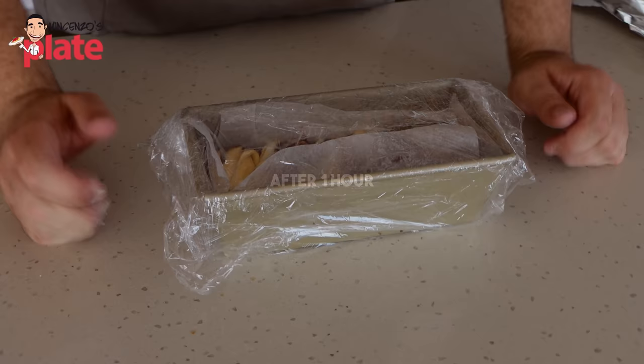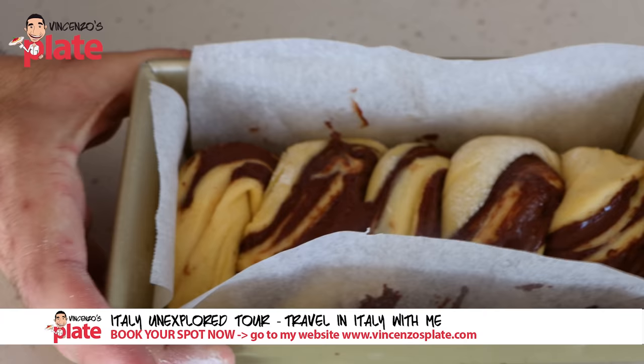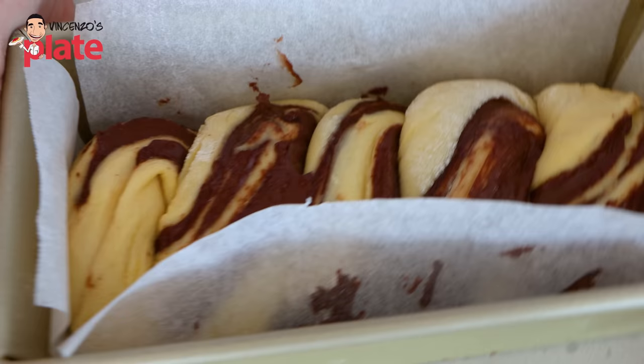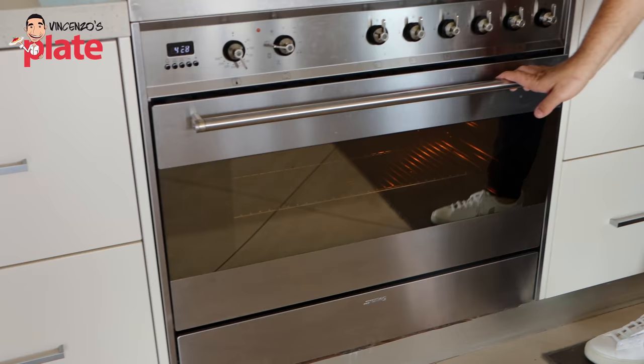It's been one hour and our babka has been proofing inside the tin. You can see that it's grown a little bit in volume — it smells lovely. Now it's time to bake. We're going to first cover it with some foil completely. Bake this at 170 degrees Celsius fan force for half an hour. For the first 20 minutes we're going to leave the foil on. After 20 minutes we'll remove the foil and then continue to bake your babka with the foil off for a further 10 minutes to brown up the crust.